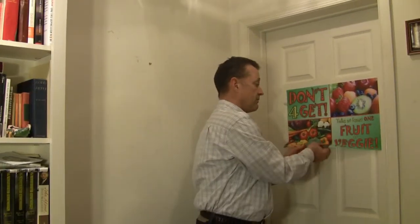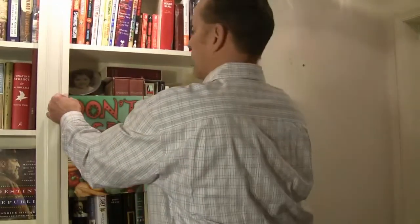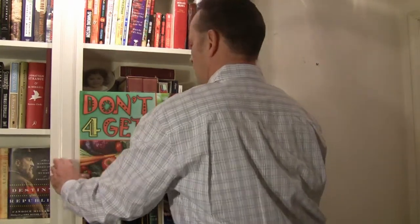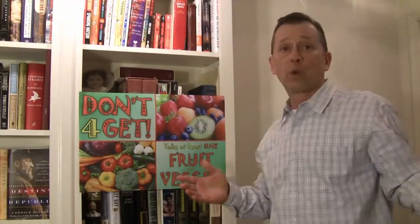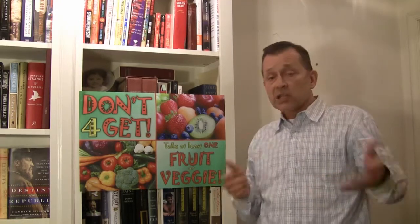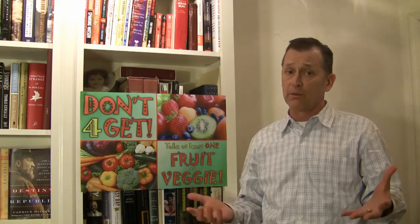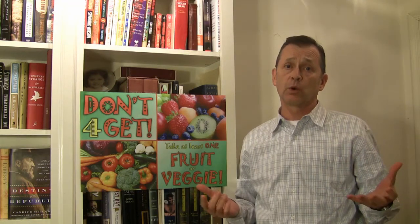Decide it doesn't work for you there. If you have a different place where you want to put it, you can even put it across an opening — I'm going to use these bookshelves here to demonstrate — and display it like that as well. So as you can see, it's just easy to hang anywhere. It adheres to anything except unpainted brick, including kitchen equipment and painted cinder block as well.